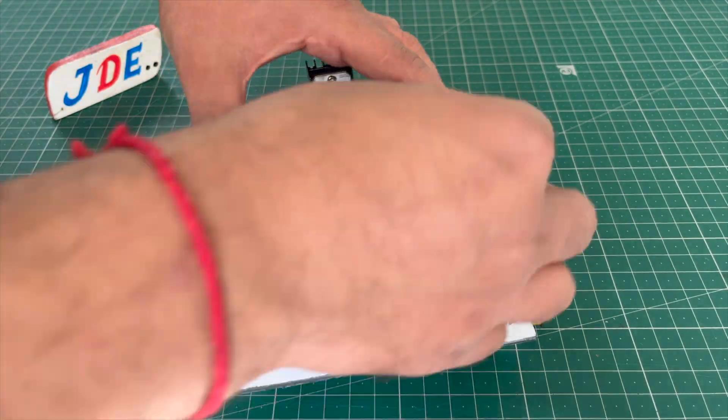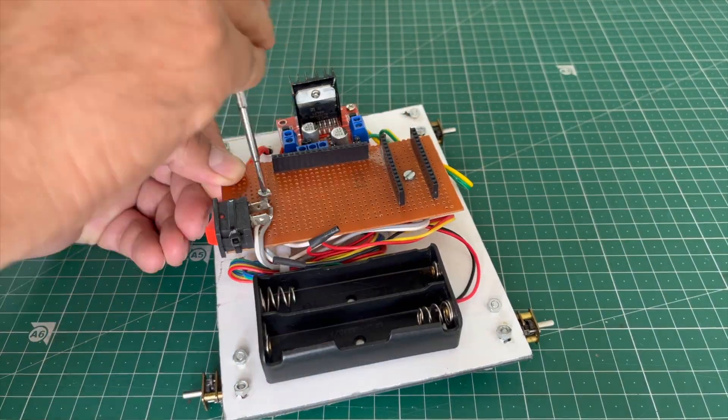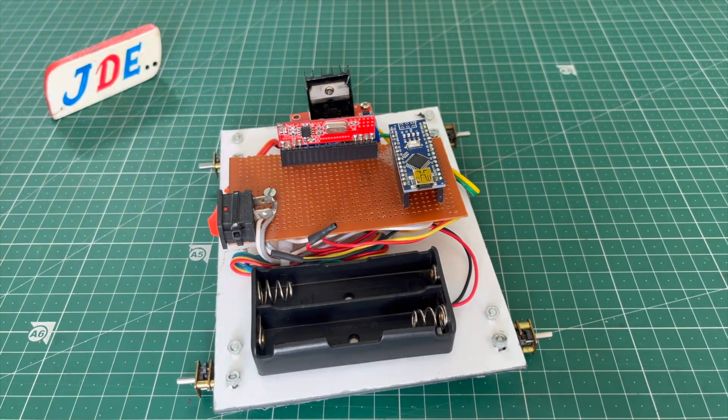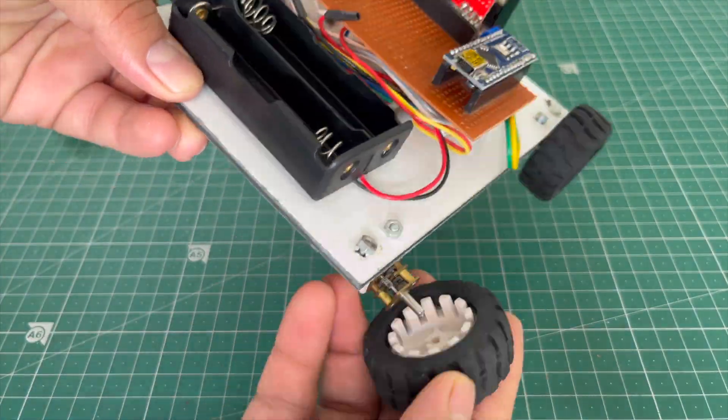After soldering, I attach and fix the zero PCB. Then I attach the components — the Arduino Nano microcontroller board, the RF receiver section, and I attach the N20 motor wheels.